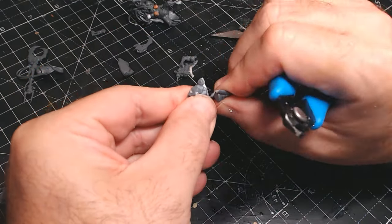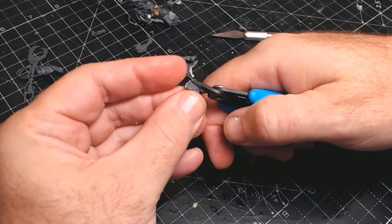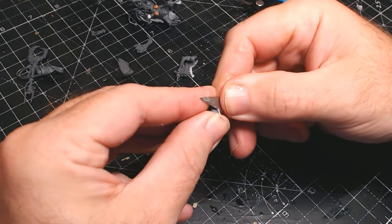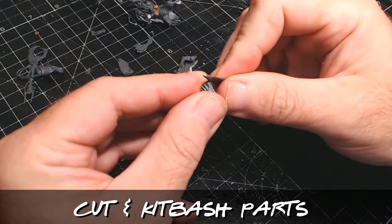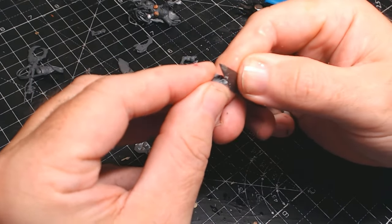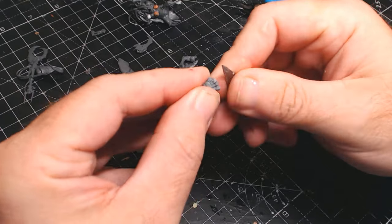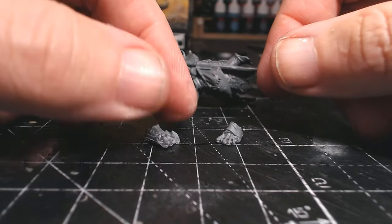The only problem with this figure is the feet - they're part of the integrated base. Because I'm using clear bases, having the feet attached to the original base wasn't going to work. It was a case of carefully cutting around them and trimming the areas, trying to cut in between the toes so they're all visible. This took quite a bit of time and care.